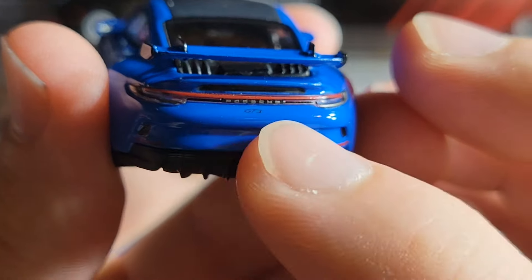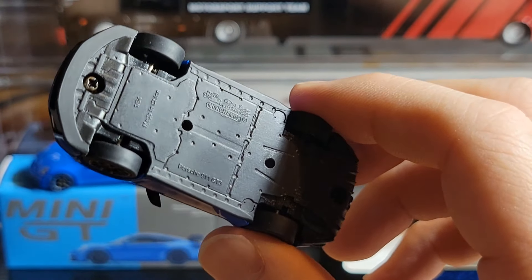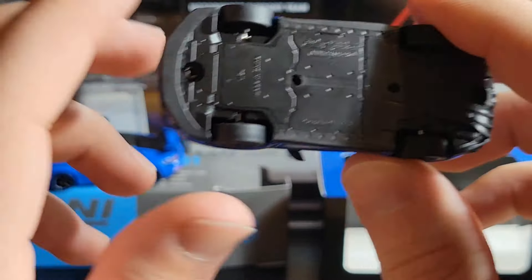The wing supports on the Mini Champs are metal and painted black, making the wing sturdier than a plastic support. The wing looks pretty good overall, though there is some glue residue visible on the bottom. On the back you have Porsche lettering, a GT3 badge, acrylic taillights, a red bar running across, two black exhaust tips in the center, and a rear diffuser.